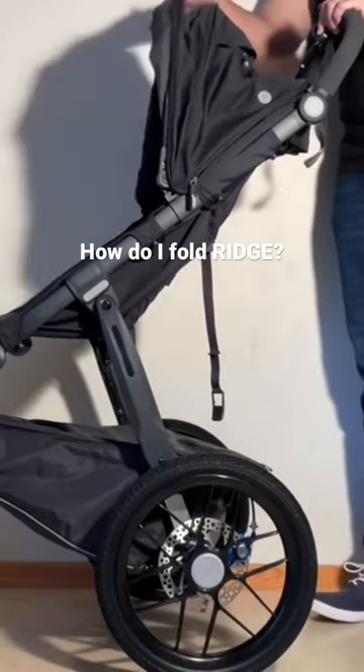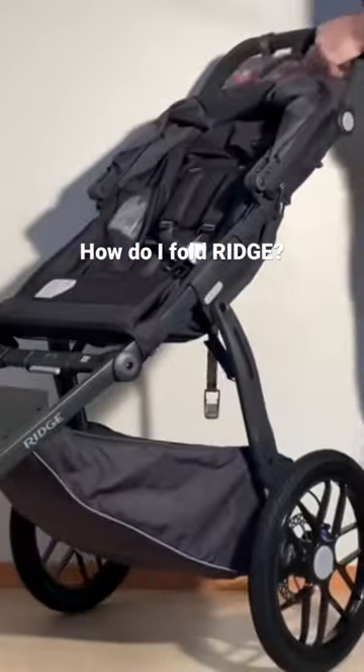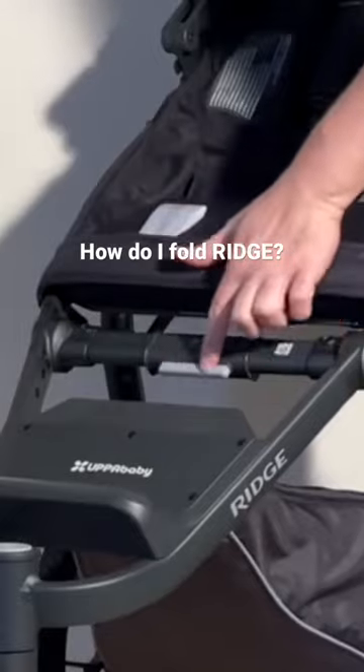Then it's a matter of putting back the canopy, and then here under the leg rest is a mechanism — looks like this. There's a button on the bottom.